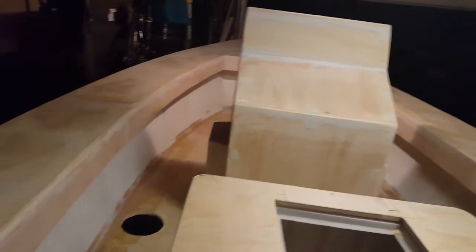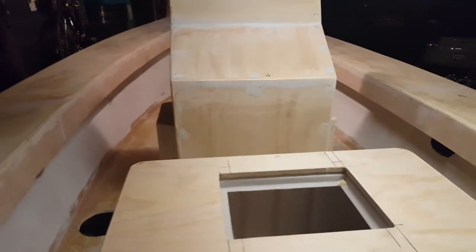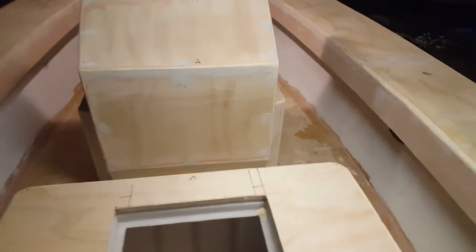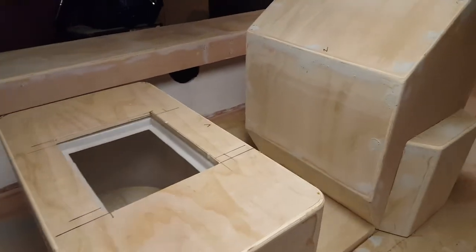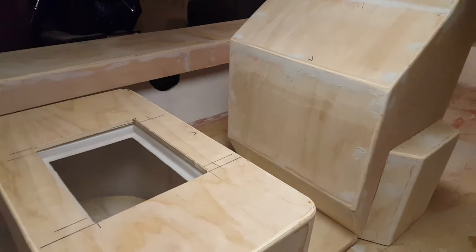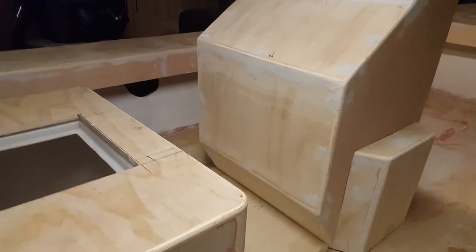Right now the boat is super comfortable with nice wide gunwales for walking and sitting. Today I went down to the dunes and checked out some Boston Whalers and other boats, checking out the spacing between the rear seat and the actual steering console. Mine is currently at 17 and a half inches and I found that on most of the boats I looked at, that was about the average.